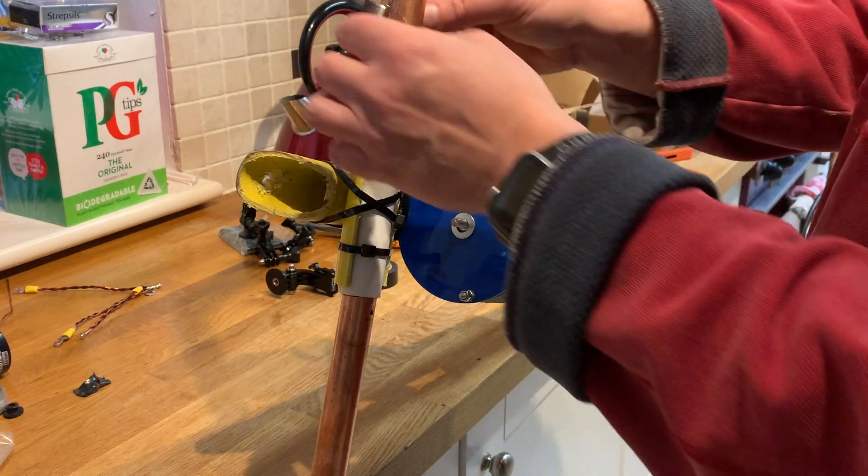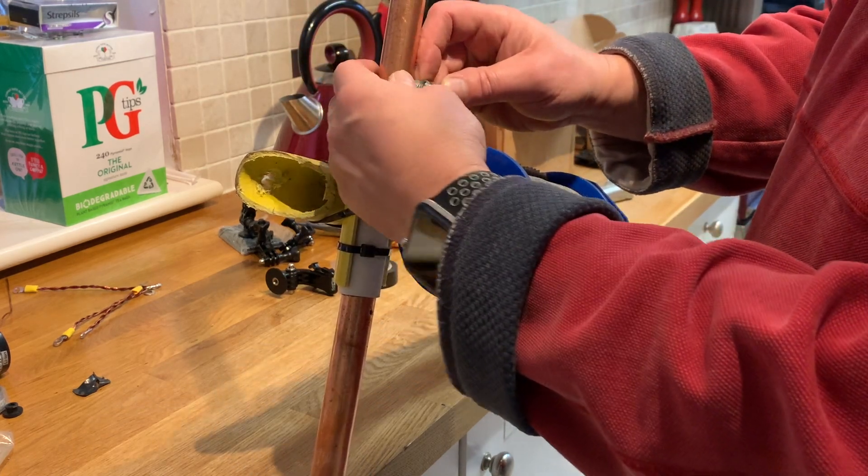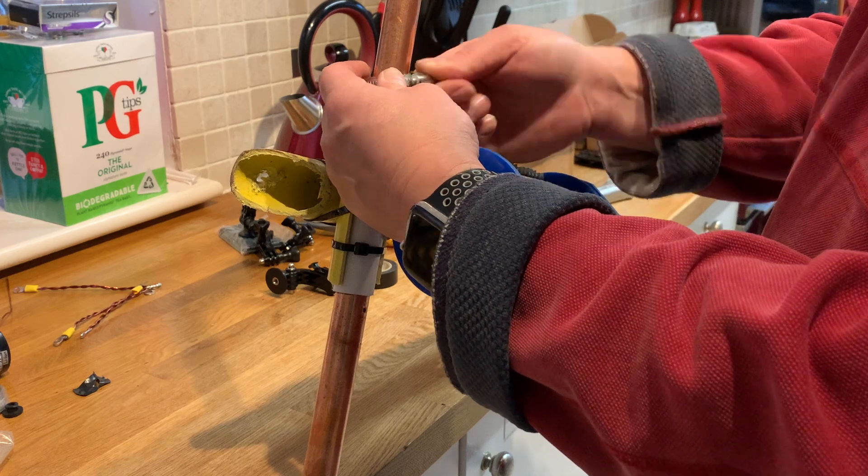What I've got here is a jubilee clip — or for those of you who don't use such terminology, it's called a hose clamp.